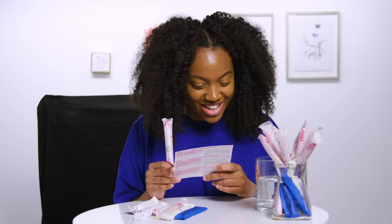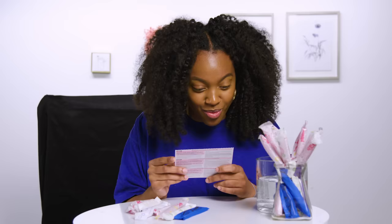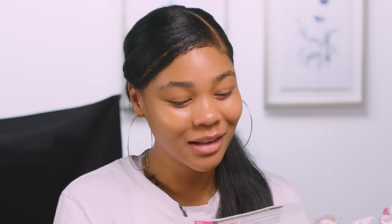So right now I'm going to read the instructions on how to use a tampon. Step one, wash your hands — that's really important. Remove the tampon from its protective wrapper. While holding the finger grip, gently pull on the strings to make sure they are firmly attached. And that's another thing I'm always afraid of — what happens if you can't find the string? What do you do? Do you just go and grab it out?